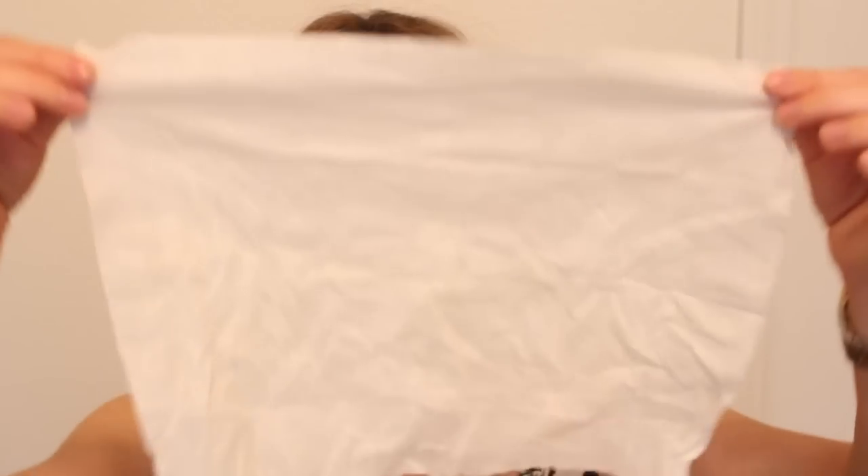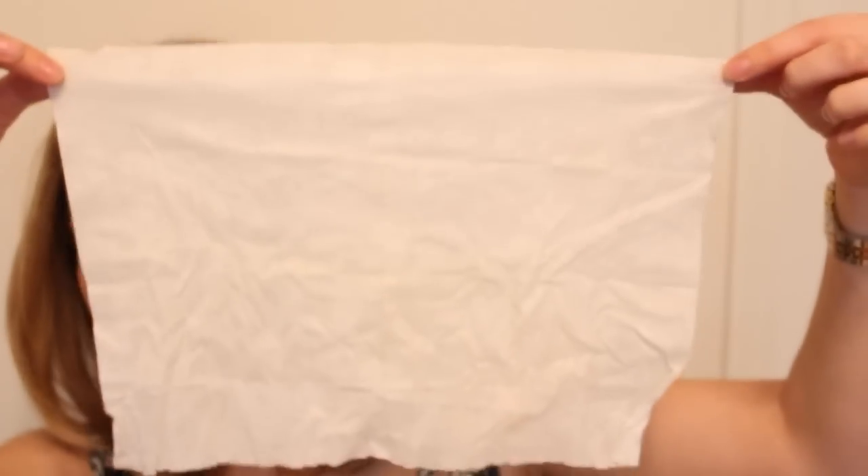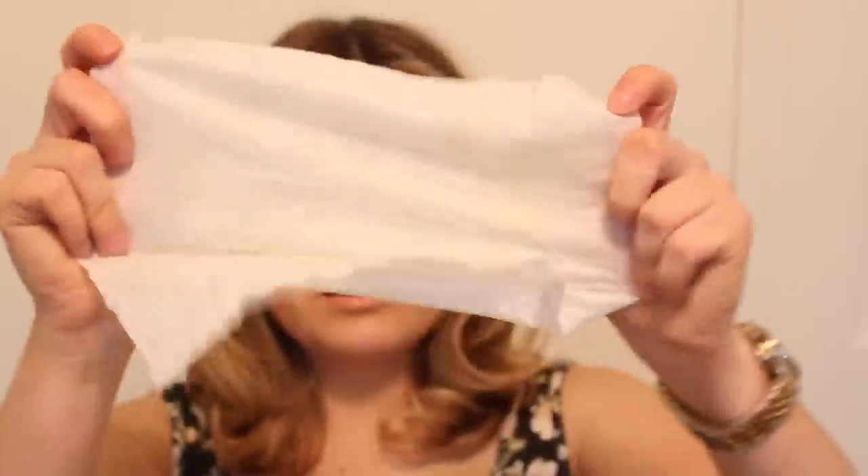This is how they come — in a little plastic package. You have the option of doing a full body, and I'll show you how big that one is. Then you have the option of the half body, and when you compare the two, that's the size difference between them.